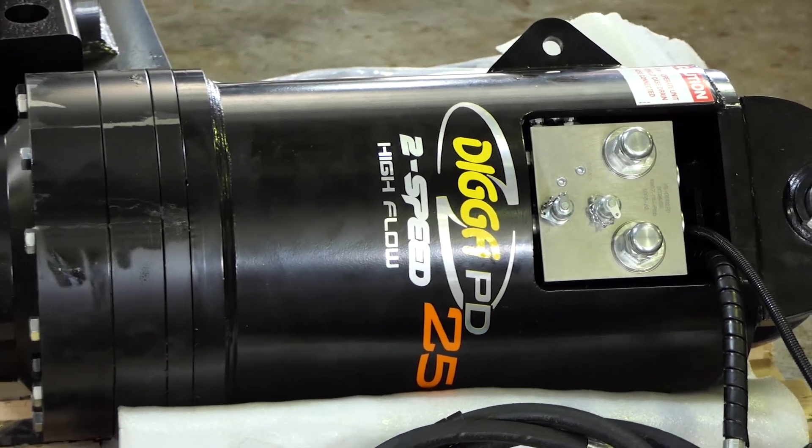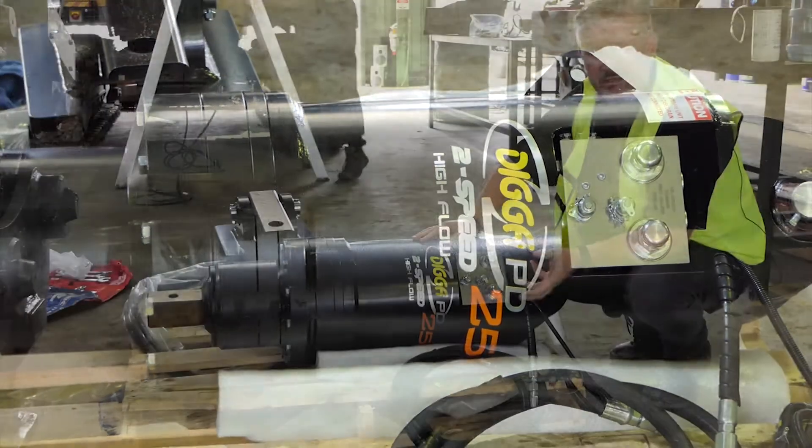Why do we use a 2-speed? That's the most common question — why do people want a 2-speed, what's the benefits of a 2-speed?